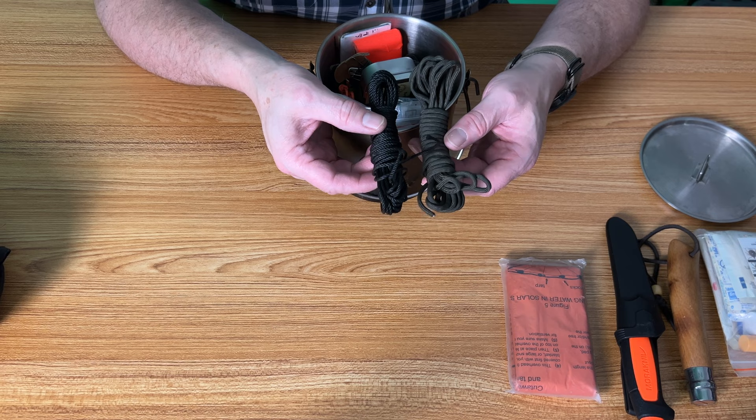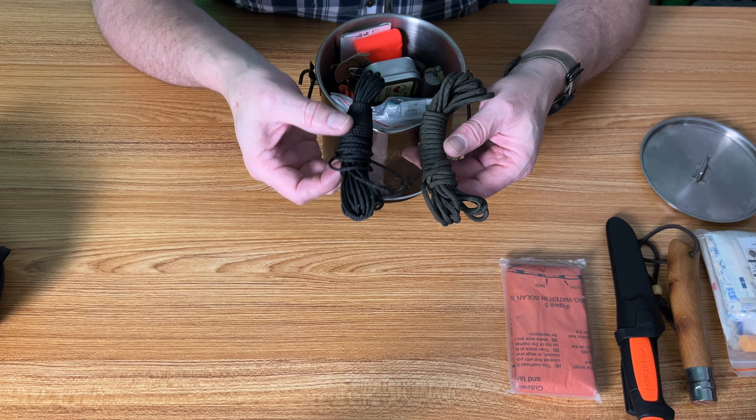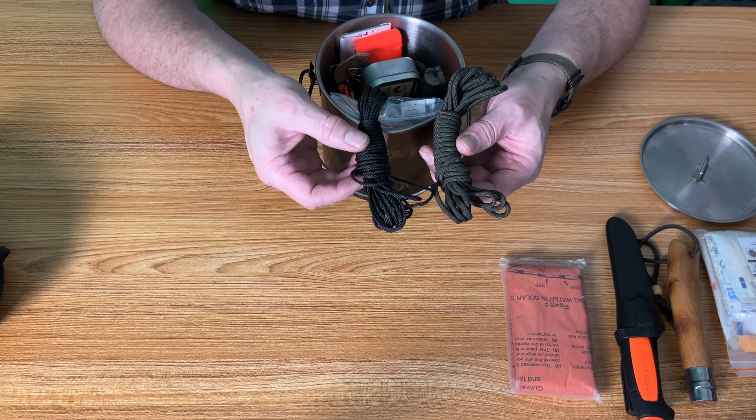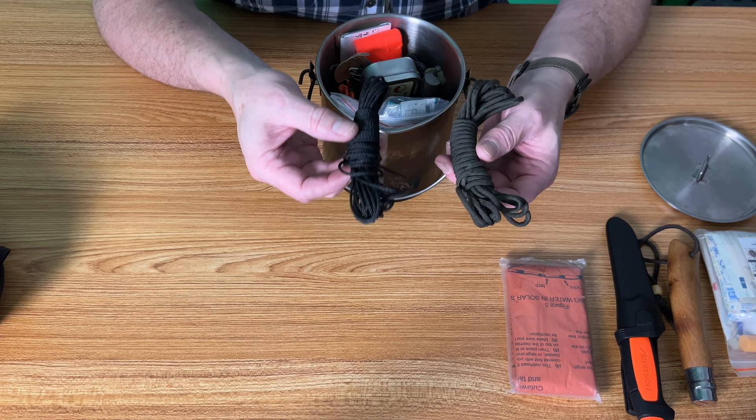Next is cordage. Cordage is always difficult and labor-intensive to make in the field with natural fibers, so having some man-made cordage ready to go is key. Bank line is lightweight and small — you can bring a lot of it with you. I have a hunk of it here, and I also have some 550 cord for its inner strands. You can never have enough cordage; this is probably enough to build a shelter, but that's about it.